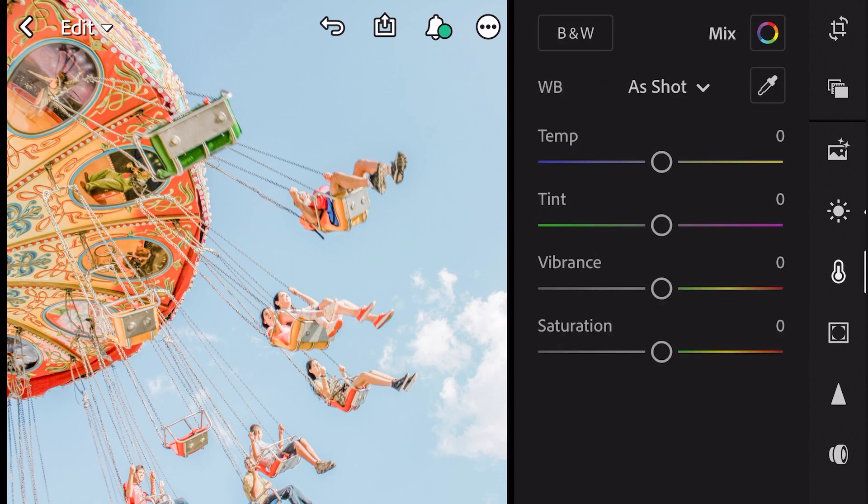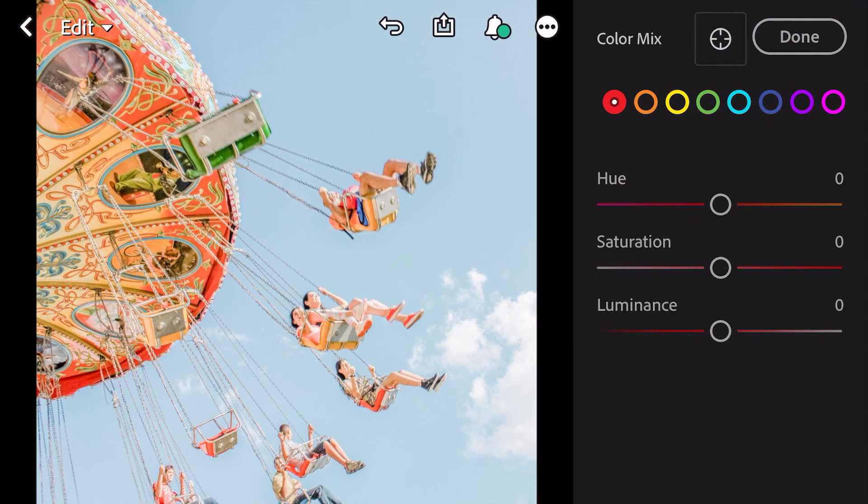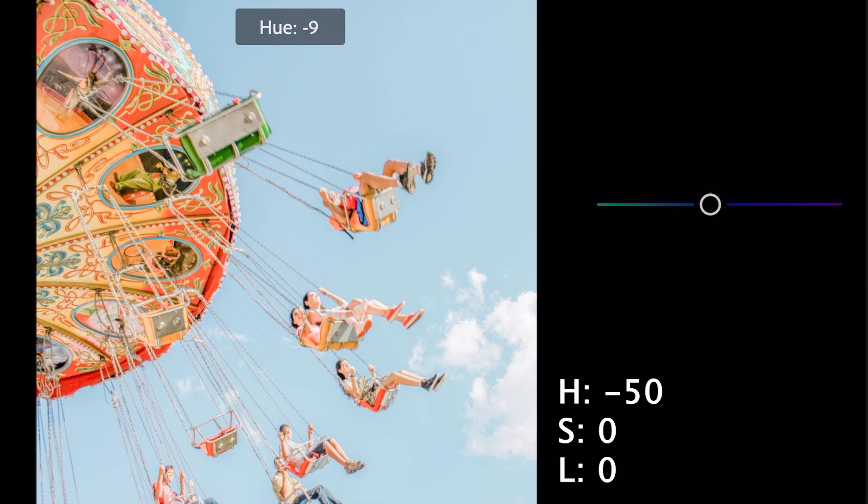Next go to Color, then go to Color Mix. Go to Blue Color. Hue minus 50.